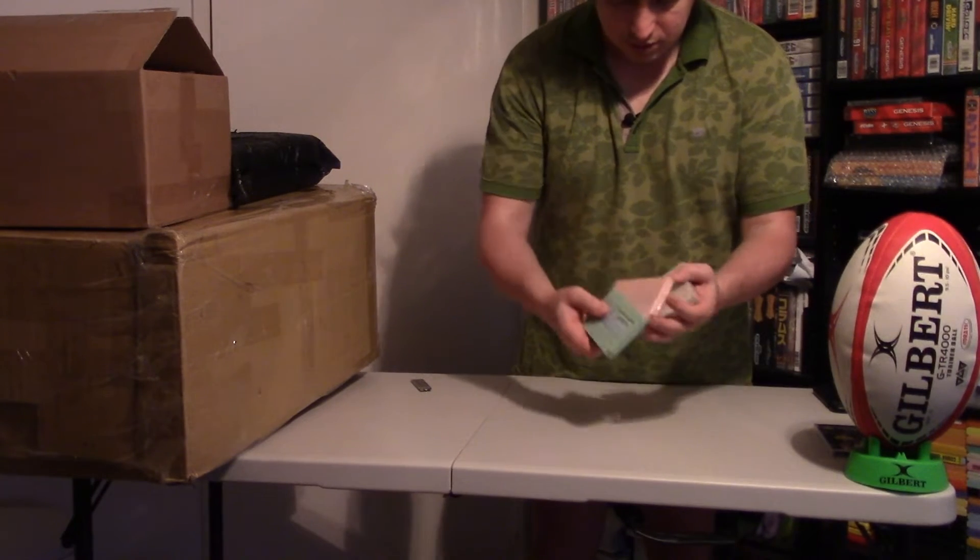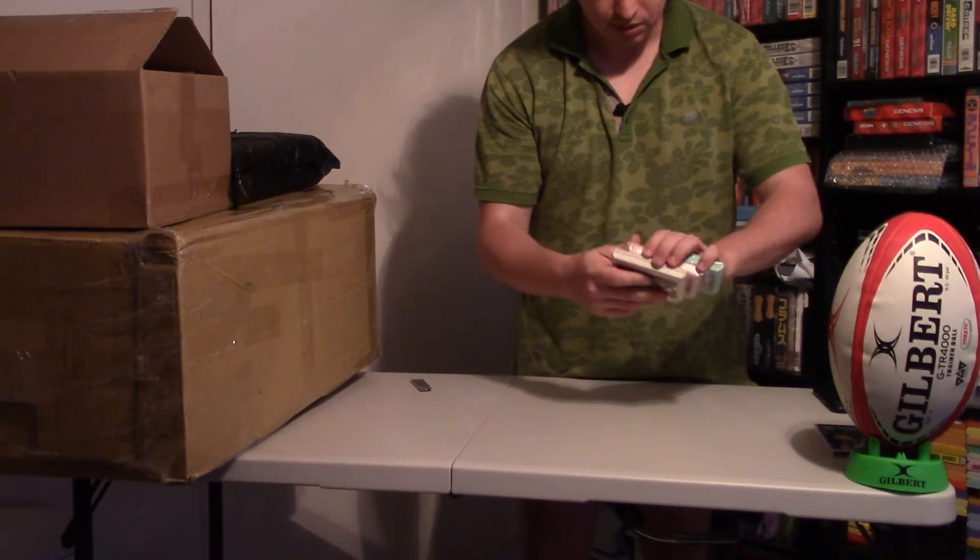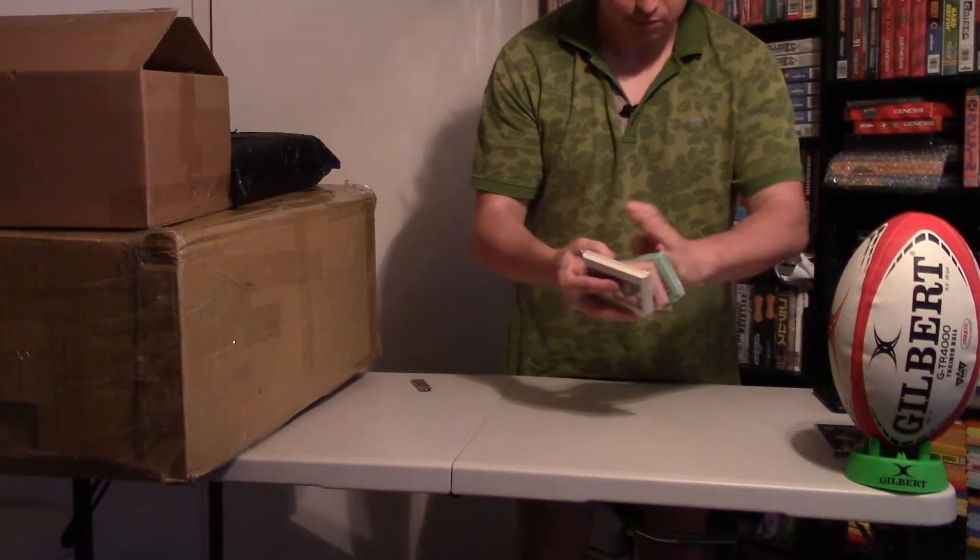Three Famicom cartridges, condition is not bad. Of course they will be cleaned before being inserted in any of my consoles.